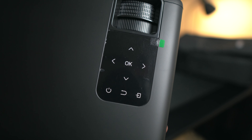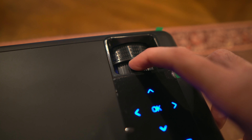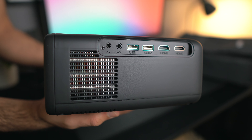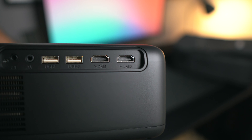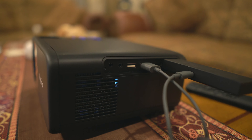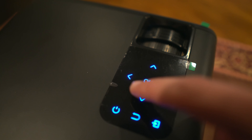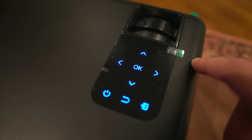To talk about some of the physical parts of the projector, we have the focus ring and the keystone adjustment on the top. The keystone adjustment allows you to adjust the tilt of the projection to align it properly to the screen or to the wall. As for the ports on the side, we have the input for power, a line-out port for your 3.5mm headphone jack, two standard USB Type-A ports, an AV port, and most importantly, two HDMI inputs. There are also touchscreen buttons on top that let you navigate the menu and adjust the volume.